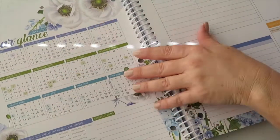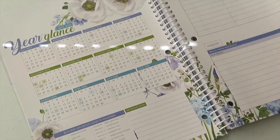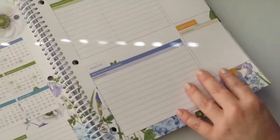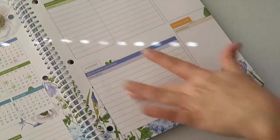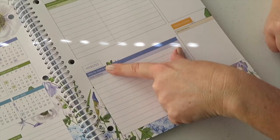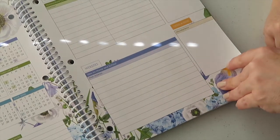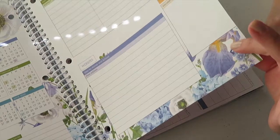It also has a little calendar — love that it has a calendar with all the dates. And there's a section for websites, if you're using websites for your children for extra learning.